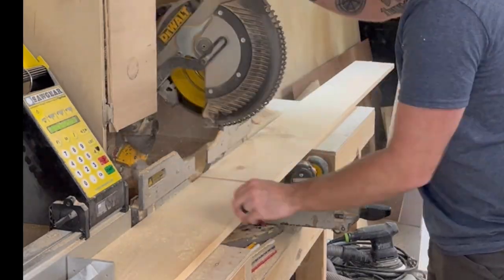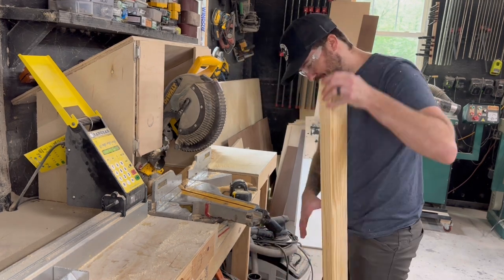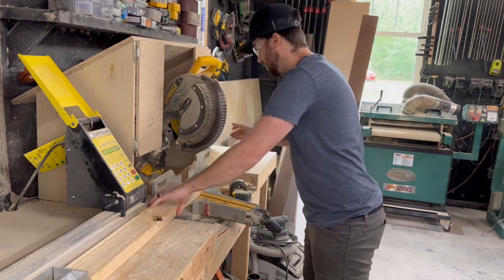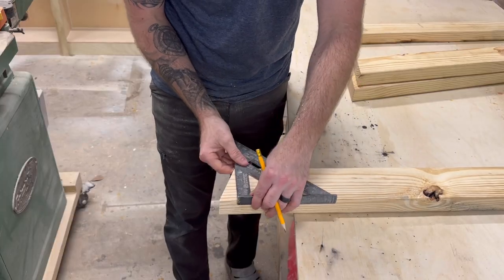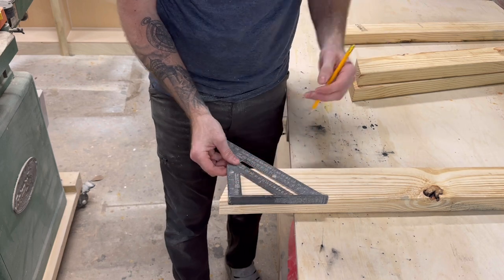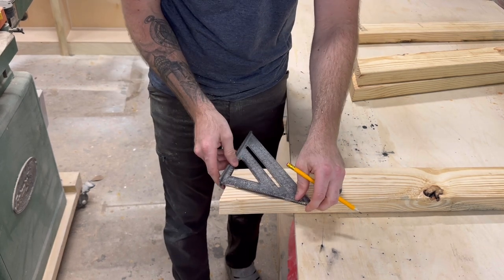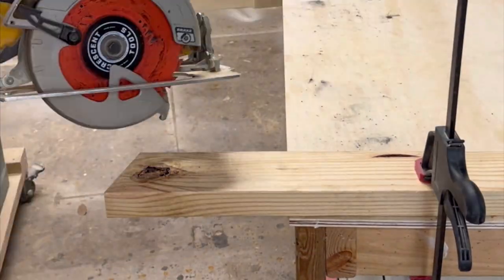With everything cut, we're going to move on to the stringers, or the long boards that are at the base of the chairs. We're going to cut them at a 20 degree angle on both ends. With both of those cut, I'm going to grab my speed square and just mark down an inch and a half, put a little mark there, and then turn my speed square 90 degrees on the 20 degree angle and put a line. Then we're going to cut that off with the skill saw.